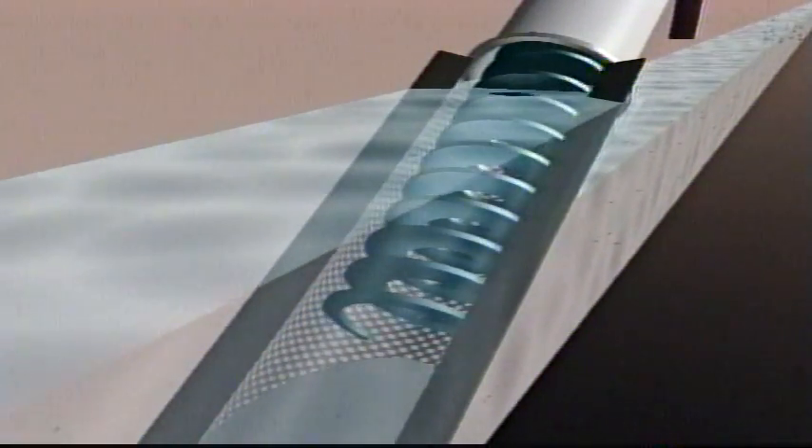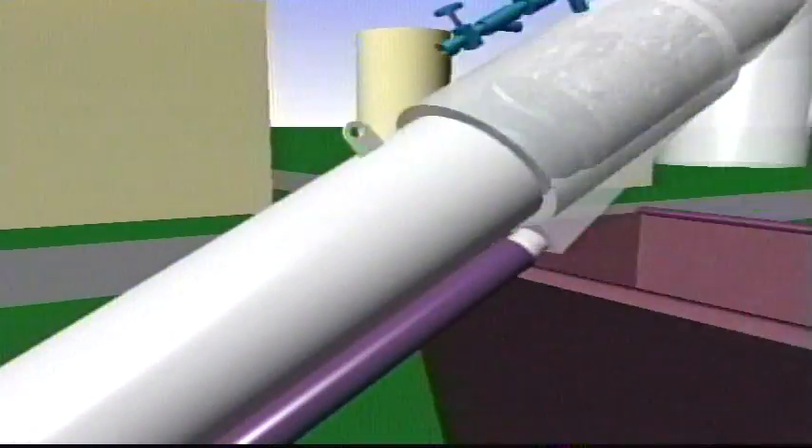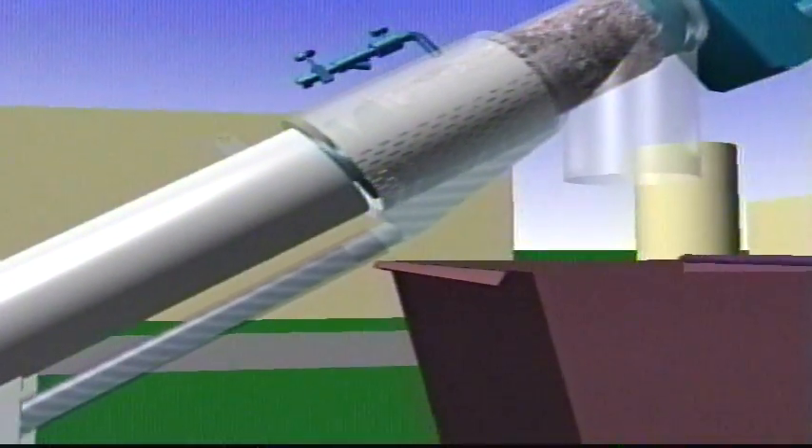Brushes on the spiral flights dislodge solids and keep the screen clear. Captured solids are conveyed upwards to the dewatering zone where they are compacted into a plug. As solids are compressed against the plug, liquid is extracted from the screen and returned to the channel for further treatment.